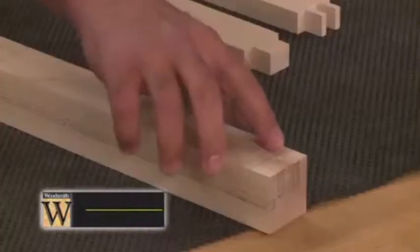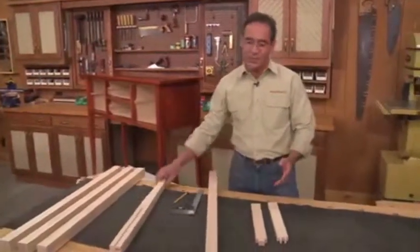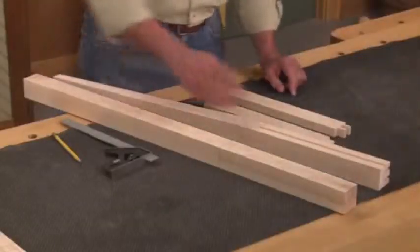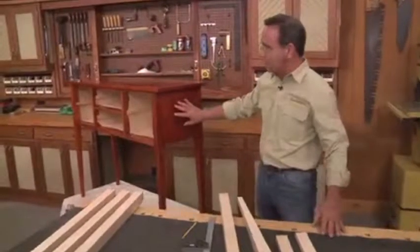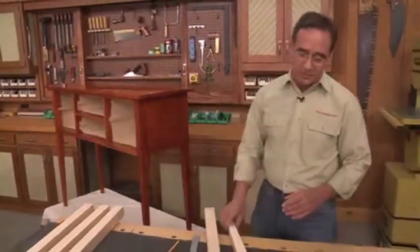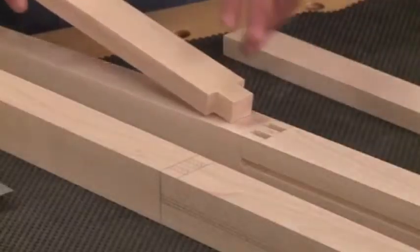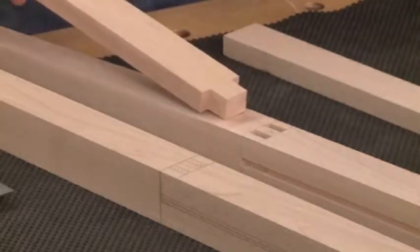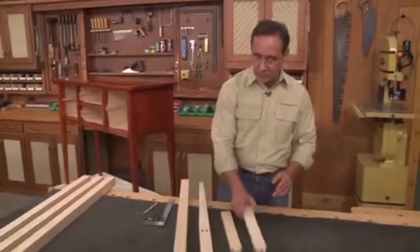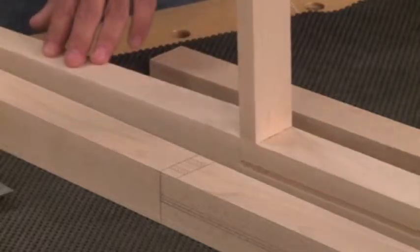The first step to building this project is to make the legs. The legs start out as square blanks that have been cut to finish length. Then there's going to be a series of mortises cut in each leg — a long, shallow mortise that accepts the end panel, and also mortises for the upper and lower rail. And not just one mortise — I'm going to make two mortises. If I make one large mortise and one large tenon, I'd end up with a weak glue joint. So instead, I'm going to make two mortises and two tenons, getting twice as much glue surface and a really strong joint.